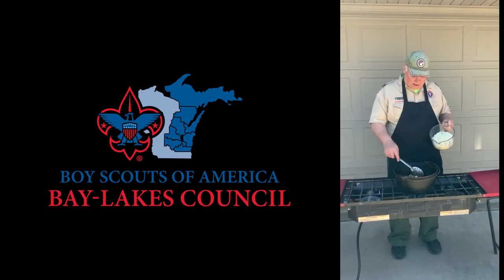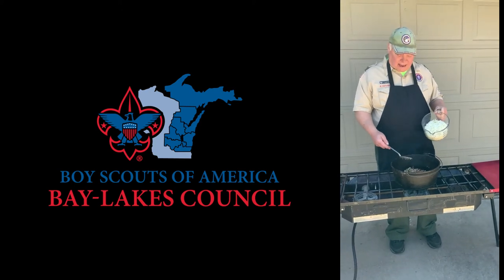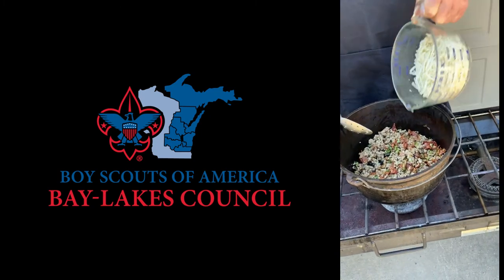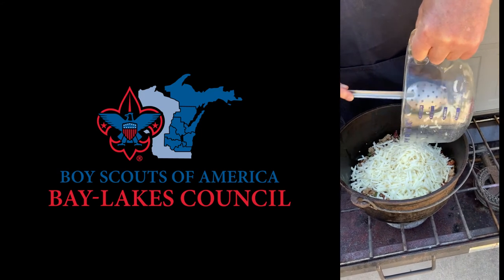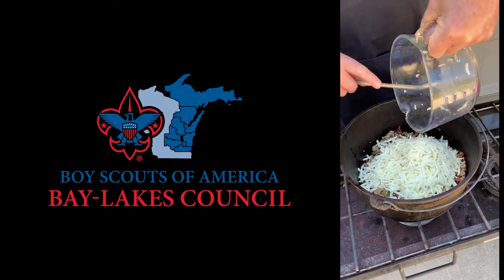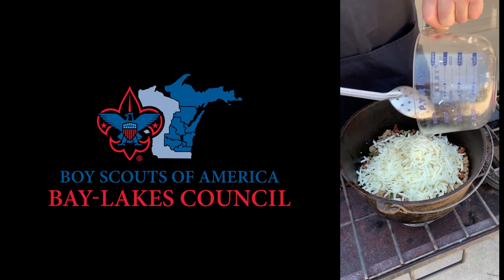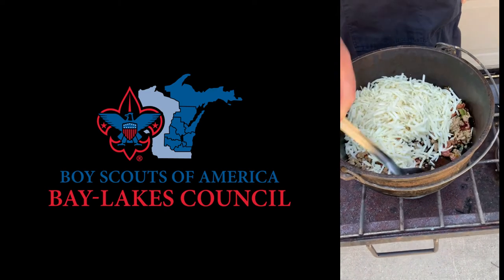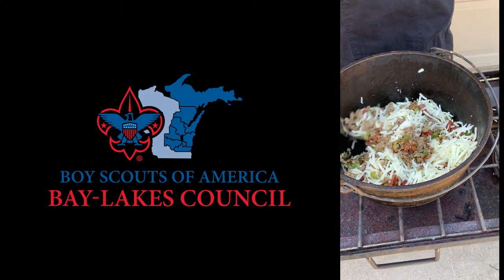Now we have our onions and peppers in the mixing bowl, in this case a large Dutch oven. We like the higher Dutch oven so that we don't spill as we're stirring it. Our bacon is in here, our pork sausage is in here, and now we're adding our hash browns. Like any recipe this can be adjusted. This is for about six people: two pounds of hash browns, a pound of pork sausage, a pound of bacon, a cup of diced onion, and half of a green pepper.